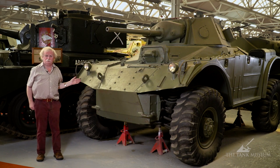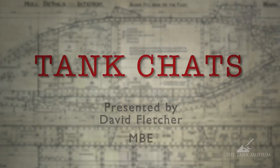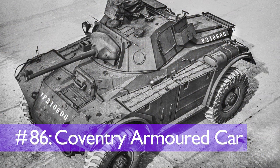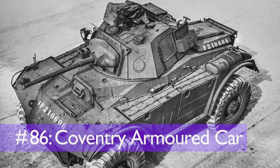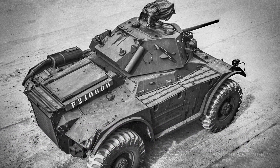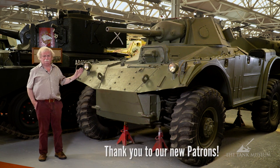I'm just about to do a tank chat on the Coventry armoured car. If you like tank chats, why not subscribe to the Tank Museum channel and watch them all. What we're looking at here is the Coventry armoured car, and Coventry is quite an odd name for an armoured car.